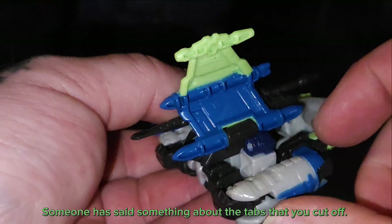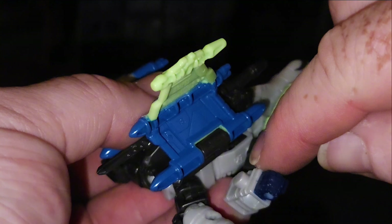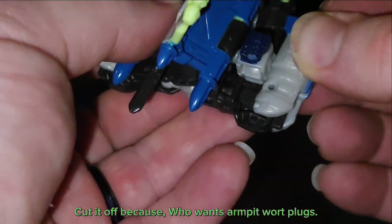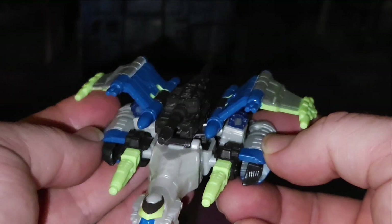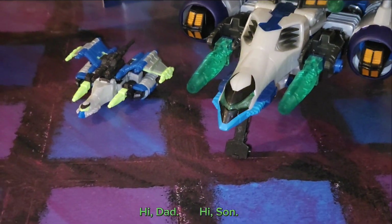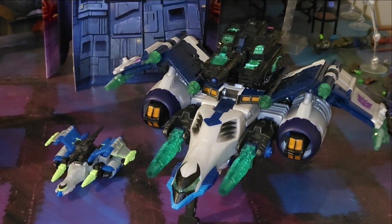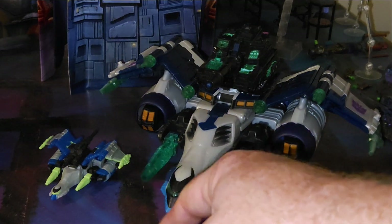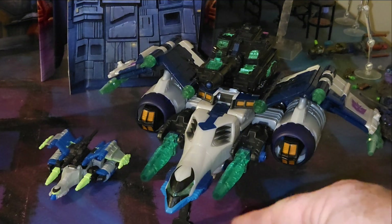Before someone points it out — there was a tab right there that I had nipped off because it plugged into his arms and plagued his poseability. I just cut it right off because it doesn't need to be there; it doesn't hamper vehicle mode or any of the transformation. Showing him with his dad — how much smaller this Core Class is compared to a Mega Class Energon Transformer. The paint in the cockpit is a little off; this is supposed to be all blue, and that's where I'm getting more duck from.